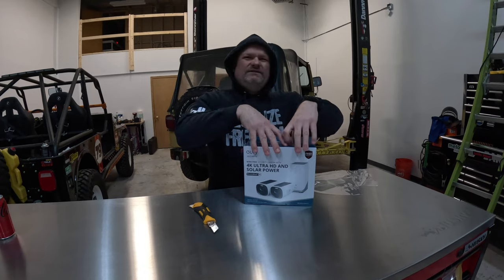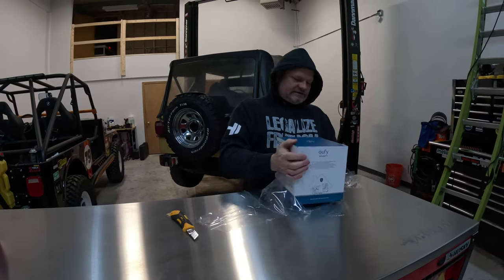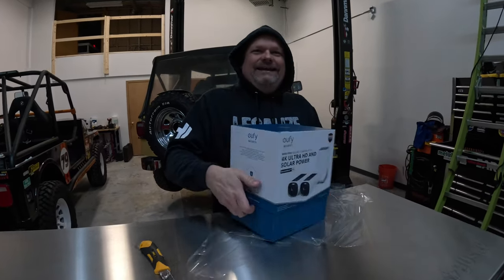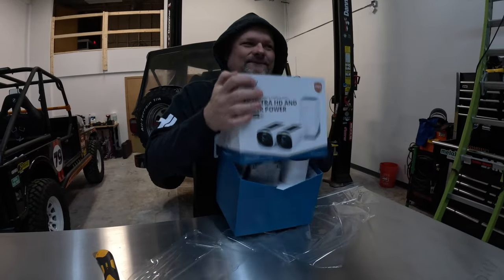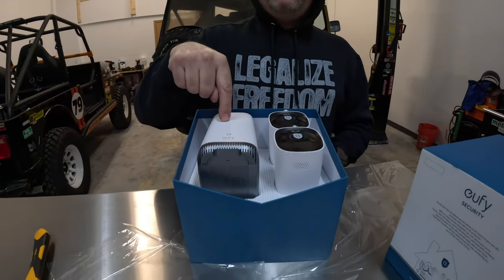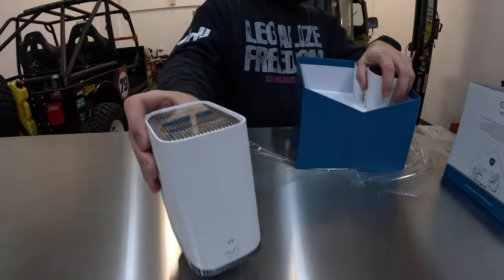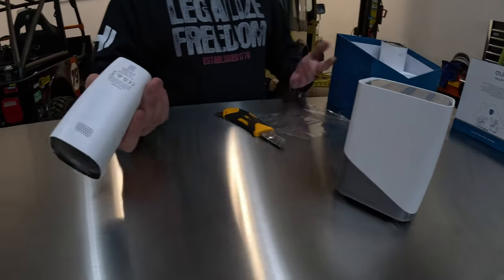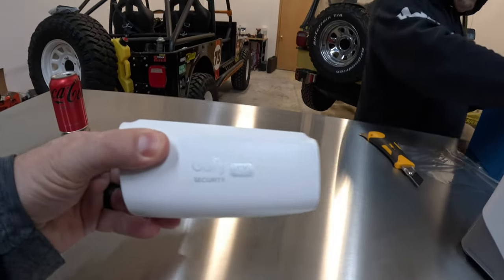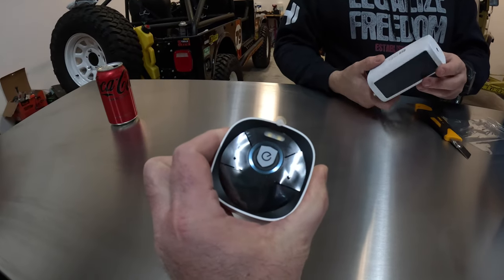I really like that local storage — it's always faster. First things first, let's look at what's in the box. It's a nice tight package. There's our drive — that's our hub. The cameras are actually a lot smaller than I thought. They're 4K solar cameras.